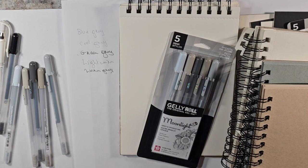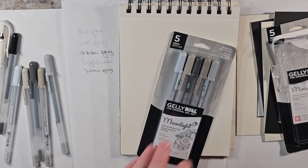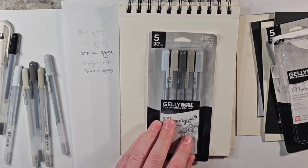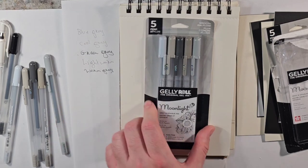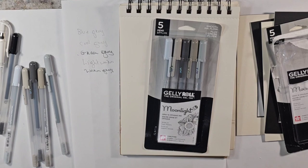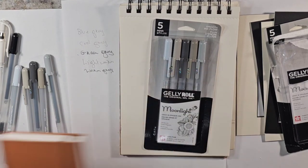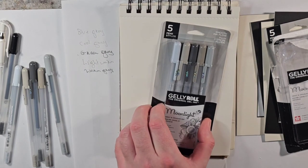Hello, and welcome to Andrew Broussard Watercolors. Today starts a series with about three different goals in mind. The first is the main focus, which is looking at these gray Jelly Rolls from Jelly Roll. I've been having a lot of fun with them, using them in this small sketchbook that I picked up, and they're just absolutely fantastic. So we're going to really focus on these.